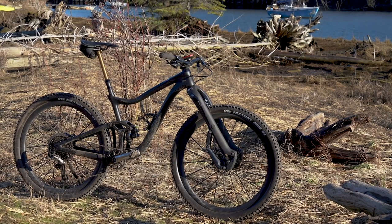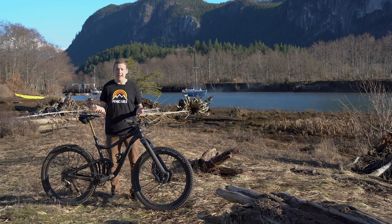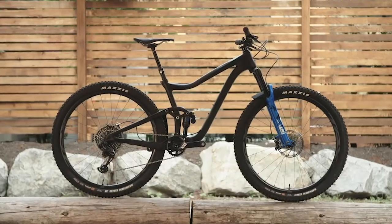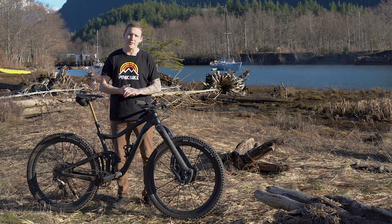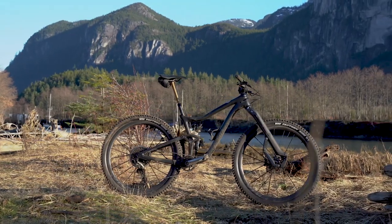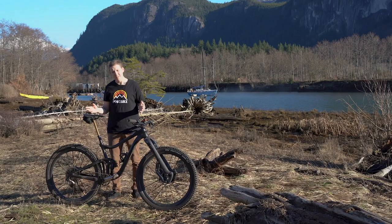When was the last time you ever saw Giant make anything exciting and super interesting that you lusted after? I honestly can't remember a time when they did that. And then this thing showed up at our field test and I saw it and I was like, holy — that bike says Mike Levy. I also don't think Giant got the credit they deserved with this bike. This bike is very not Giant in a way.